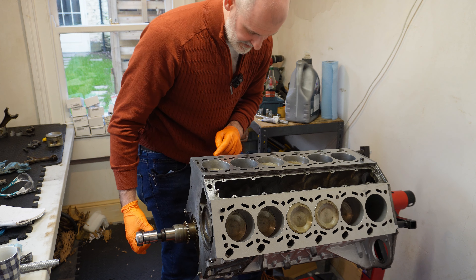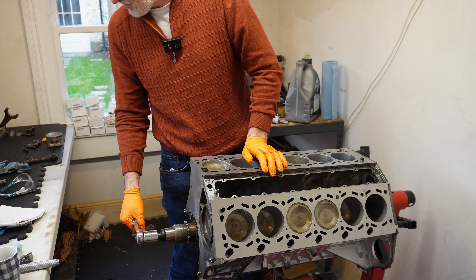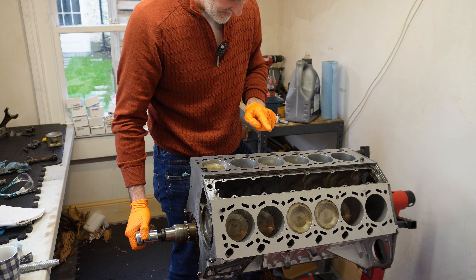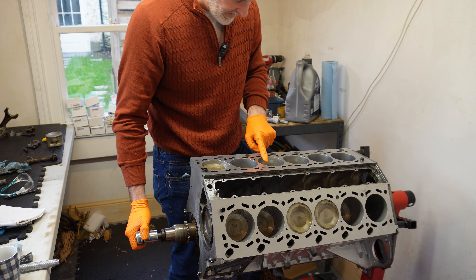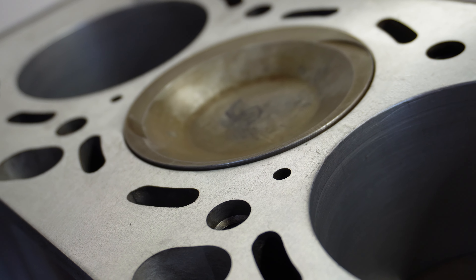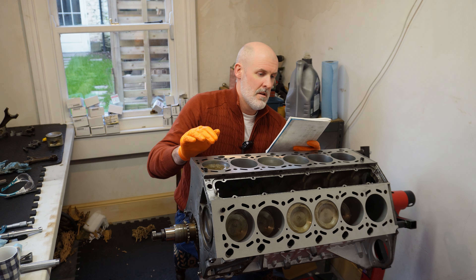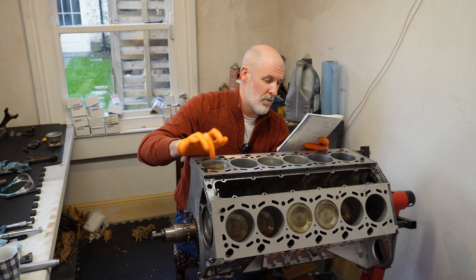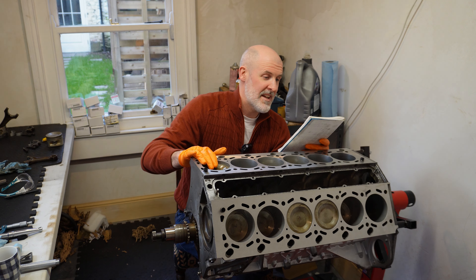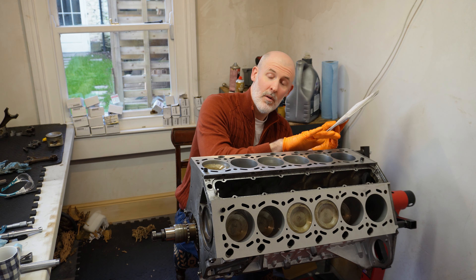The issue I have is piston protrusion on cylinders 1 and 2 is fine - within spec. What do we have? 0.8 and 0.88. But then we start increasing and increasing all the way up to 1.45 millimetres. Let me read out the protrusions: cylinder 1 is 0.8, cylinder 2 is 0.88, cylinder 3 is 1.05, cylinder 4 is 1.15, cylinder 5 is 1.3, and cylinder 6 is 1.45.